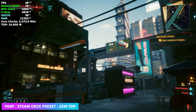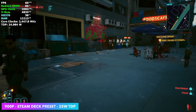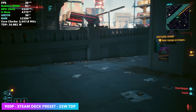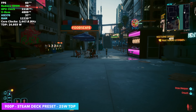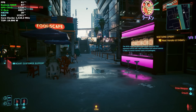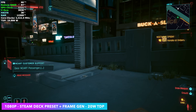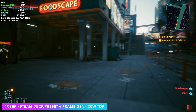With a VRR display, something like this, I wouldn't mind playing it just like it is — actually pretty smooth. We could lock this down at 50 fps and have a really good time. But let's enable frame generation and I'm going to take it down to a 20 watt TDP. Now instead of 900p, we're actually up to 1080p with the Steam Deck preset and frame generation on.